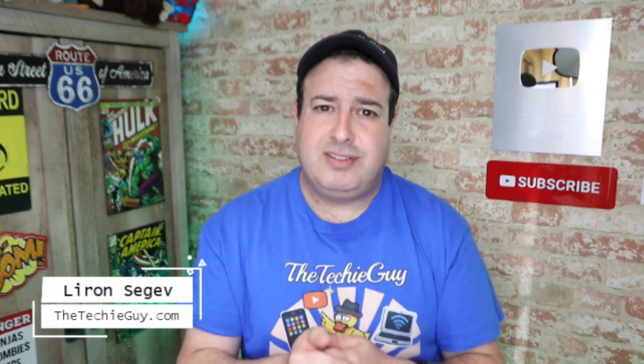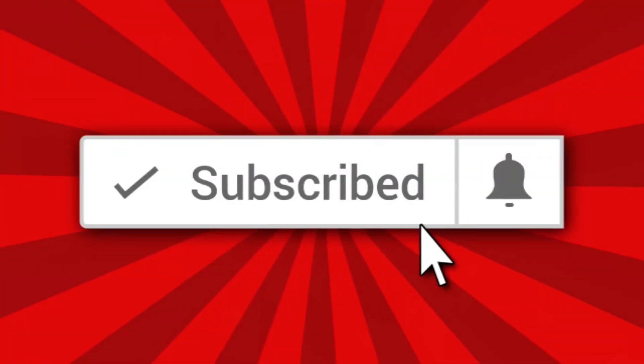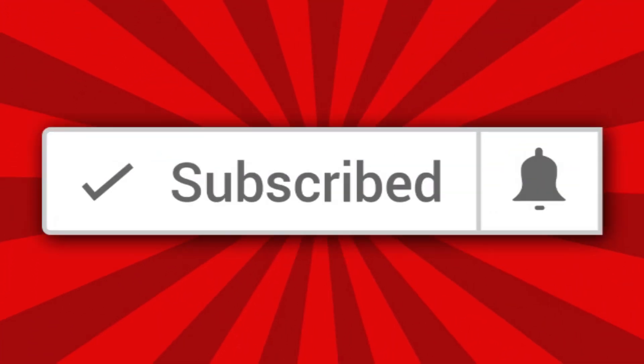Welcome to another episode of Talking Tech with the Techie Guy. My name is Liron Seger, where I make tech simple. If you're into phones, gadgets, apps, tips and tricks, and how-to, hit that subscribe button and let's get on to today's show.